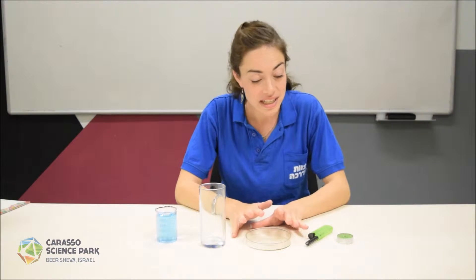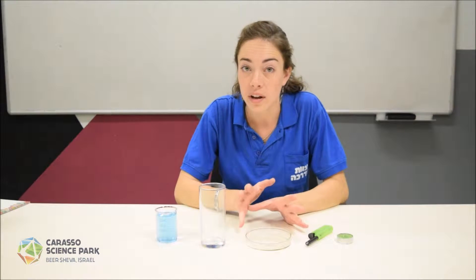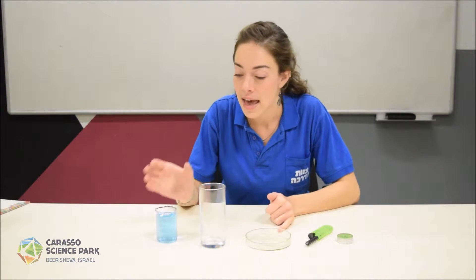Hi, I'm Alina and welcome to Caruso Science Park YouTube channel. Today we're going to experiment with pressure differences. We're going to need a candle and lighter, a small dish, a glass, and some water.